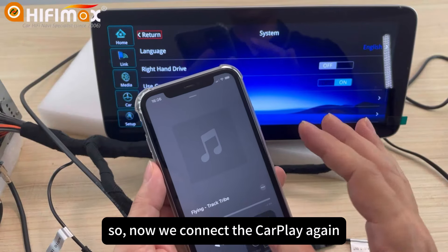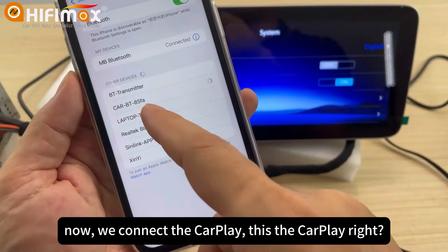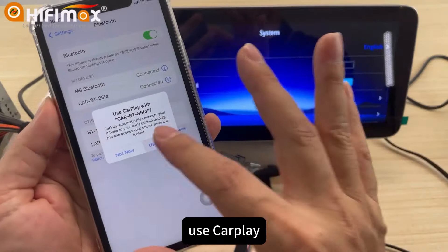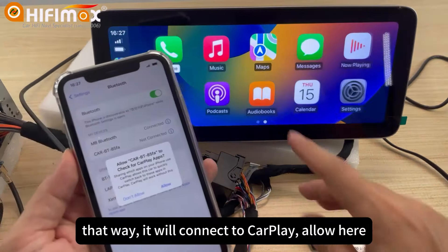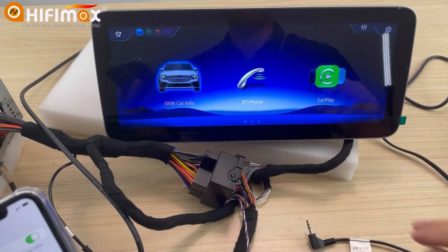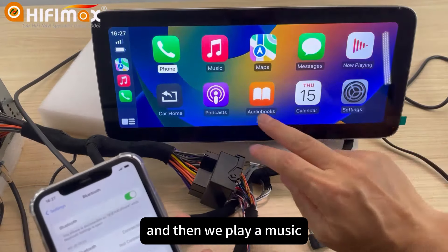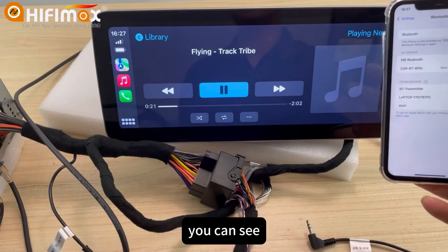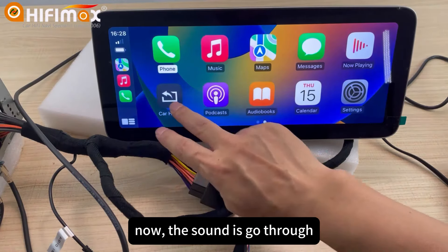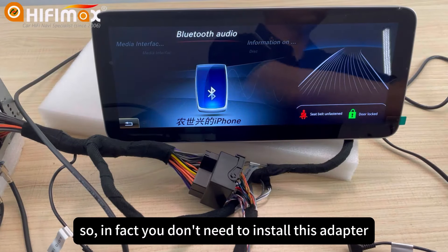Now we connect the car plate again. This is the car plate. Allow. Use car plate — that way it will connect to the car plate. Allow here. Now what we need to do is choose Bluetooth as the audio channel here. Then we play music. You can see it has sound. Now the sound goes through the OEM Bluetooth audio. So in fact, you don't need to install this adapter.